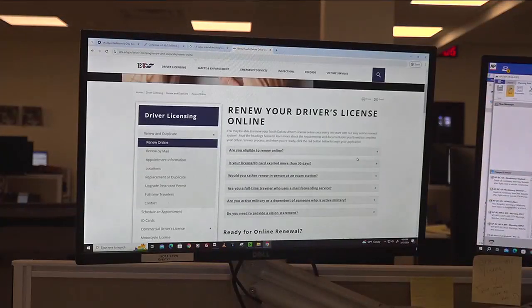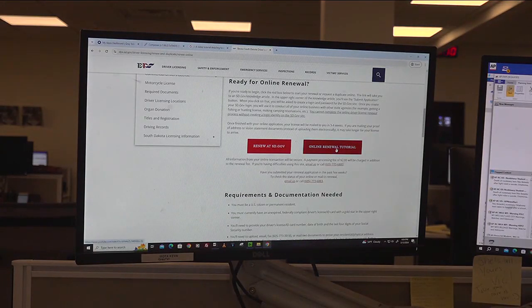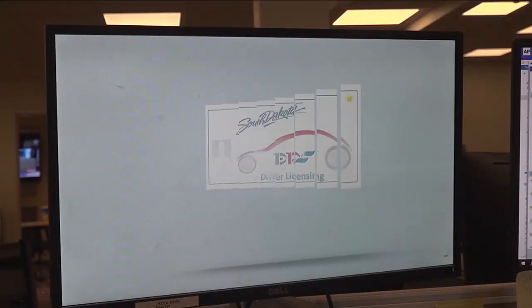The Department of Public Safety's website now has a video tutorial explaining how to get your South Dakota driver's license renewed online. When you go to the website, you can select driver's license and renew online, and it brings up the option to watch the online renewal tutorial. The video walks you through the process of both filling out and submitting an application.